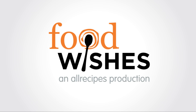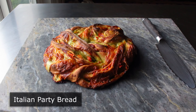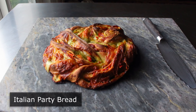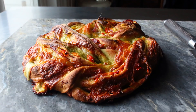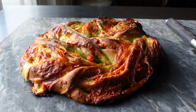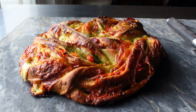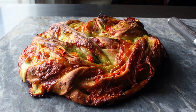Hello, this is Chef John from Foodwishes.com with Italian Party Bread. That's right, if you like bread and you like to party, you are going to absolutely love this party bread, which is what I'm calling this meat and cheese stuffed braided loaf, since that's too long to be a name. I'm actually trying to create a new category of bread featuring this very simple and exciting technique, and to me this just looks like a party. So with that, let's go ahead and get started.